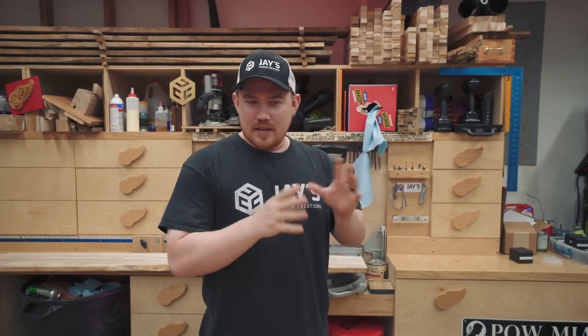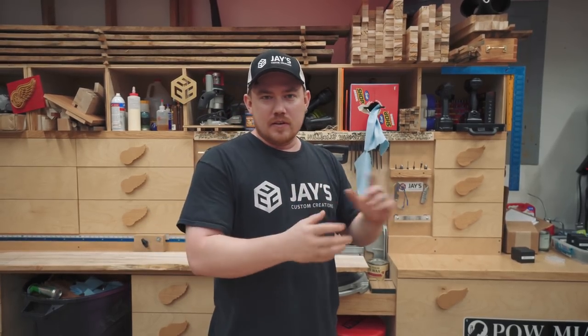Hey folks, how are you guys doing? Hope you're all having a great day. I don't have all of the projects that I've made in the past because most of the time I give them away. But since moving into this house, I've started to keep more and more and just kind of add furniture pieces here and there. So today we're going to walk through everything that I have in my house and see how it's holding up.